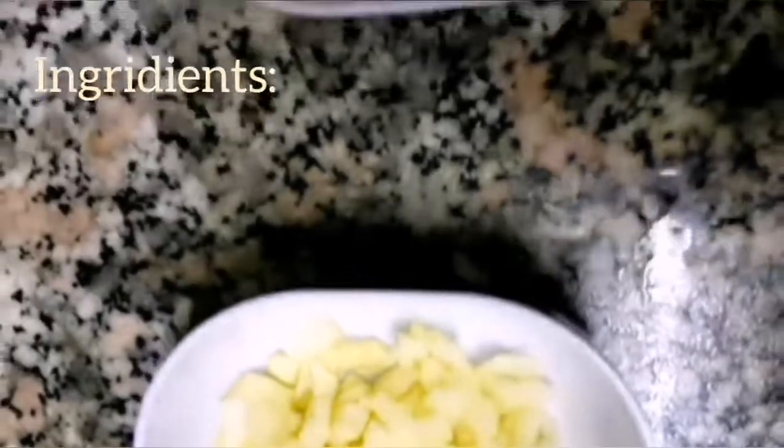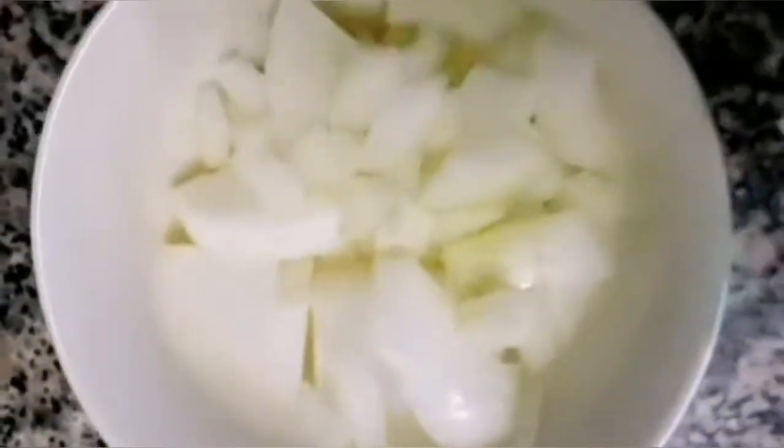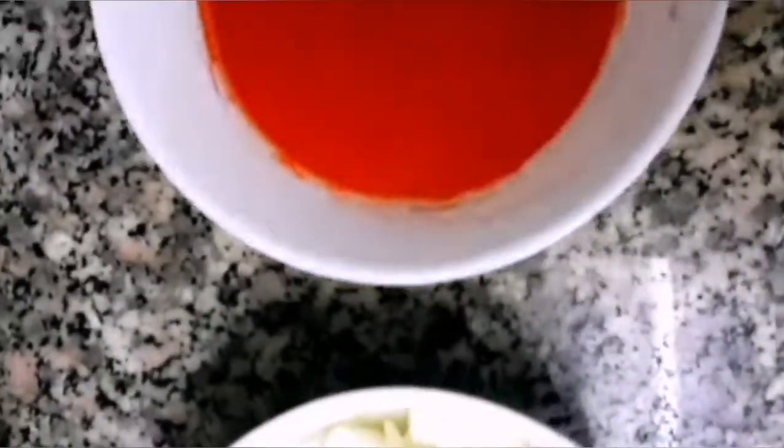We need crushed garlic, cornstarch, chopped onion, another powder, and peanut butter.